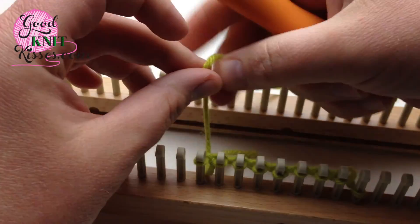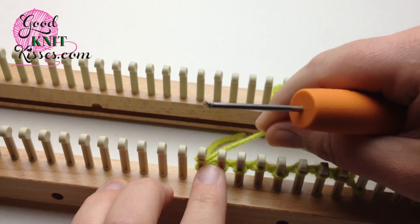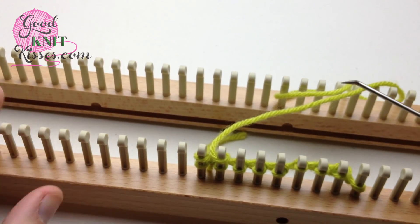Continue working your panel as directed. Then you would knit this first stitch and E-wrap the rest, and then continue knitting off.